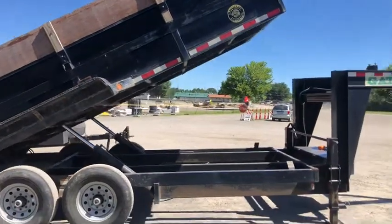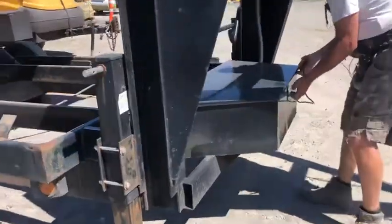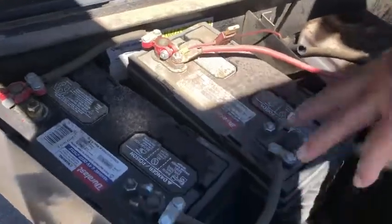Two batteries in the box — marine-style truck batteries.